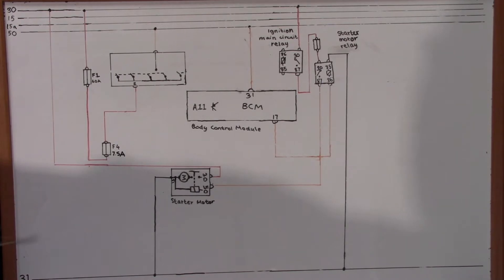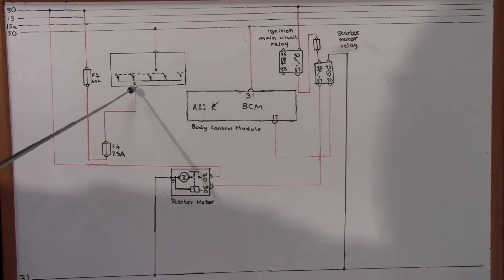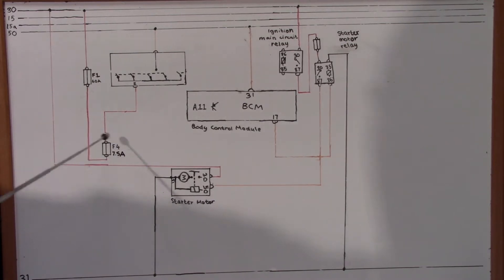Before starting diagnosing the starting system, let's find out a little bit about the circuit of this vehicle. This fuse feeds the source voltage to pin number 2 at the ignition switch. This fuse is located in the body control module and it has source voltage all the time.